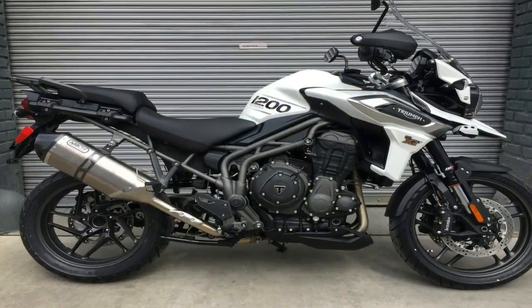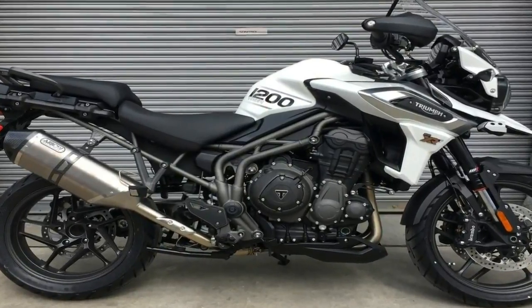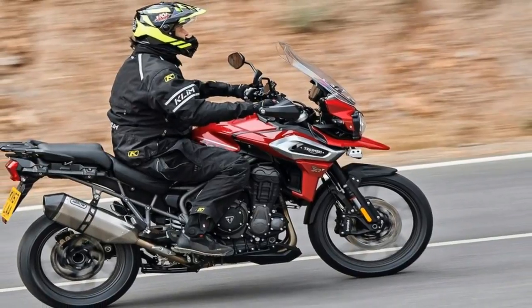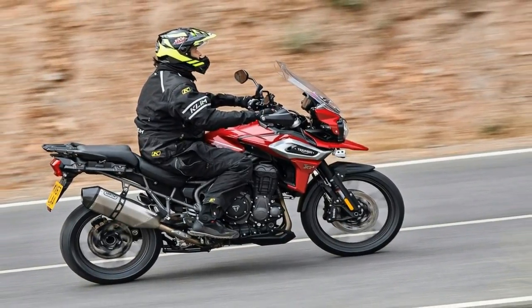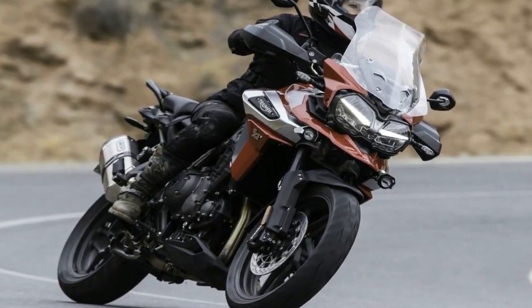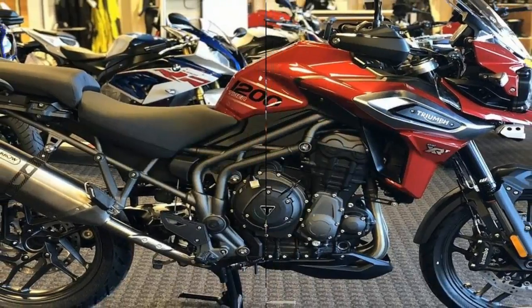Dual headlights ride in the wide fairing with all-LED lighting that includes a set of DRLs to improve visibility and safety during the day, plus an adaptive cornering lighting feature that detects the lean angle and lights the way where you're actually headed instead of just where you're pointing.